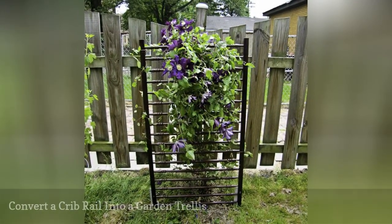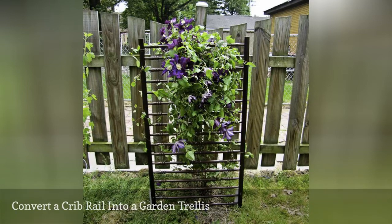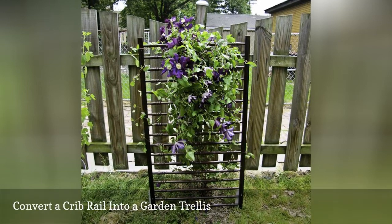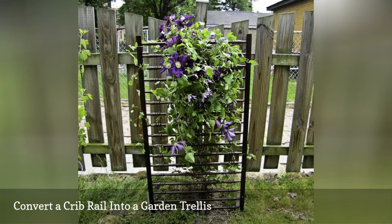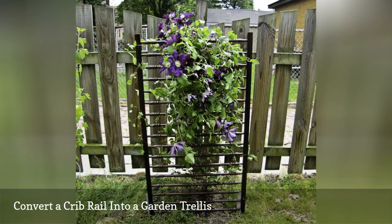Twine, crib rails, and headboards work well to train plants to grow vertically. Instead of just leaning these items on the side of a fence, this tutorial will show you how to add stakes to the bottom so you can place them just about anywhere.